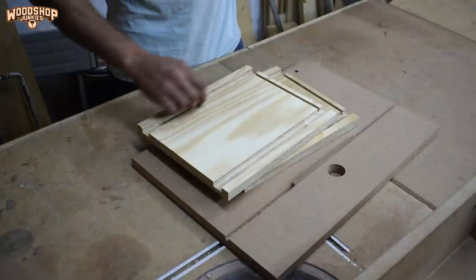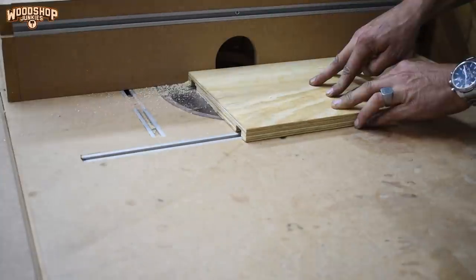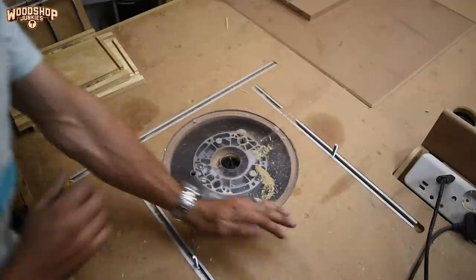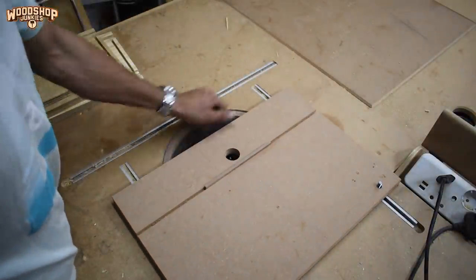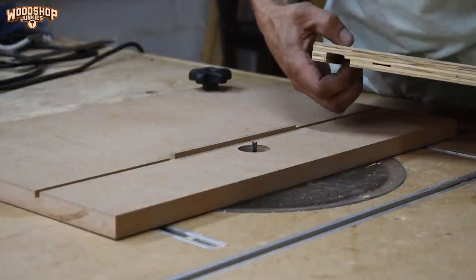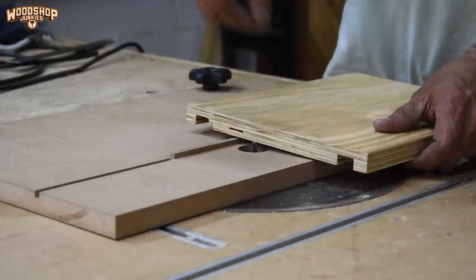For the jig to work, I need to cut the slot at the bottom for the bottom drawer using my current router setup. After that I'm going to use the jig to space the remaining slots evenly. I'll use the slot I created with my normal router setup and guide the piece through the router bit using the jig. Once I've created one slot I can move over one and feed it through again, ensuring the spacing between all the slots is the same.